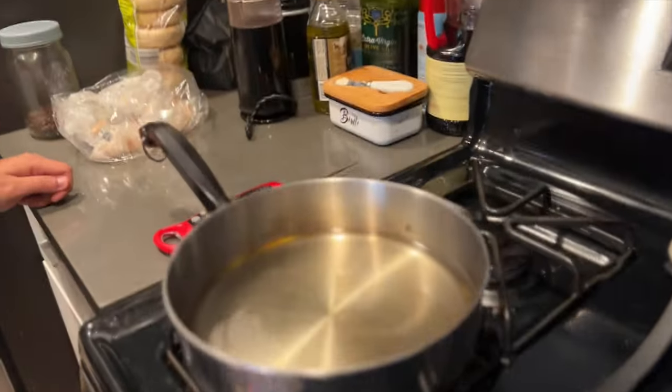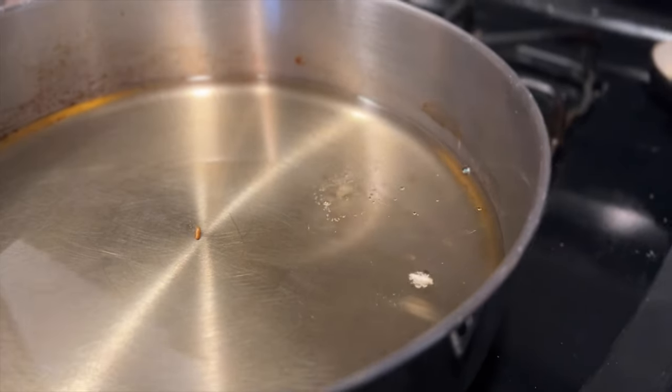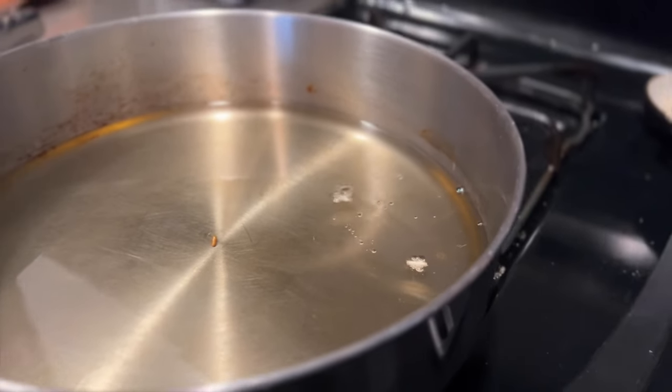Drop a grain of rice in there, and if it rises to the top, then the oil's hot enough. That means the oil's hot enough. Lift off.